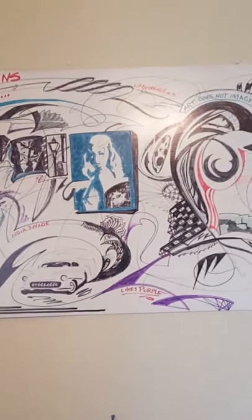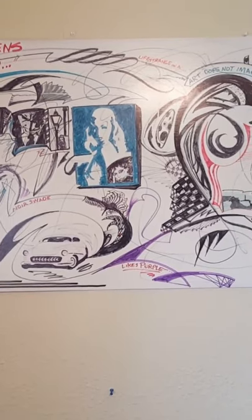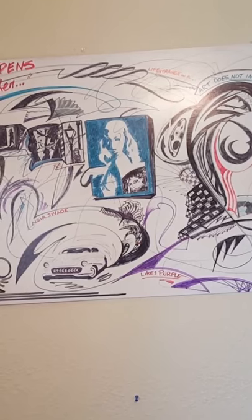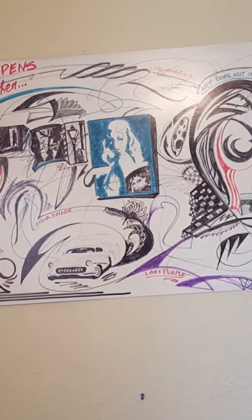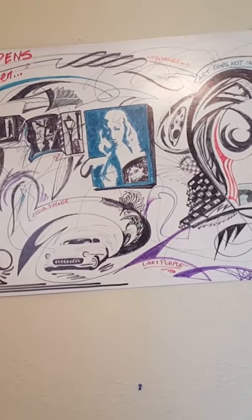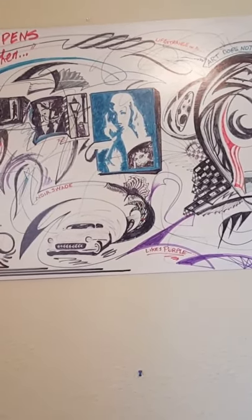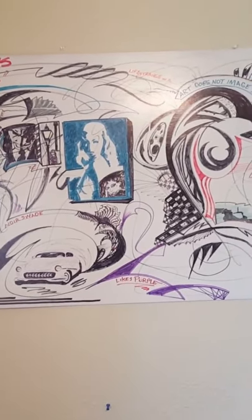Here we got a piece of art, if you can call it that, that I did with Sharpies. It's got some film noir stuff on it and some cars and a bunch of my crazy, what I call linear abstract designs. Most of it's linear with embellishments and curlicues. And we've got Veronica Lake right there in the blue.